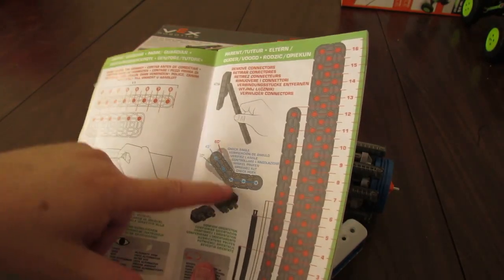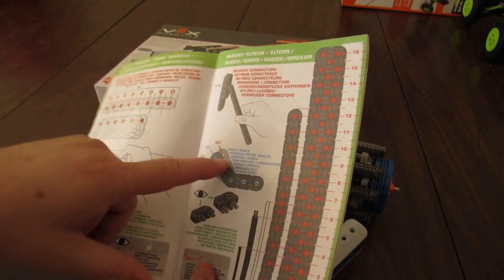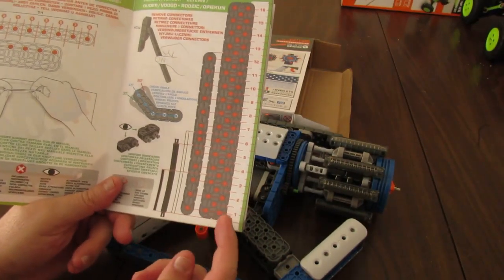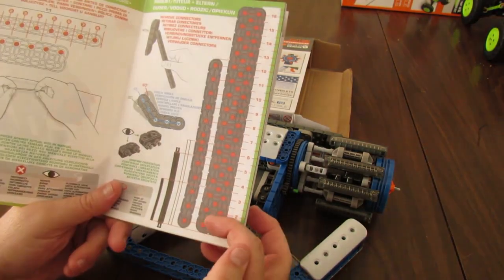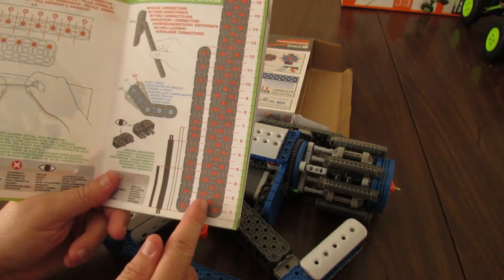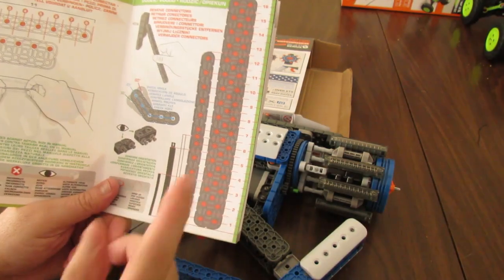When you have the bent pieces you can verify the angle — these will always be 30, 45, or 60 degrees. The measuring guide is good but slightly confusing. It's got offset holes, so this is one, that's two, and this would be one and a half. Throughout the manual the offset holes will be marked as half — so one and a half, two and a half, three and a half, four and a half like that.